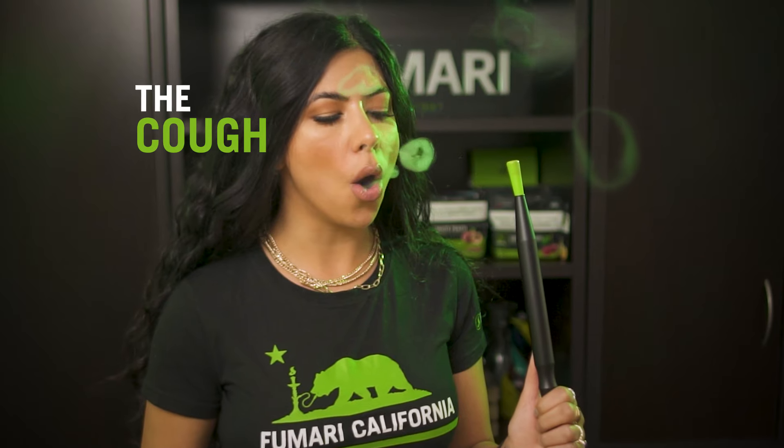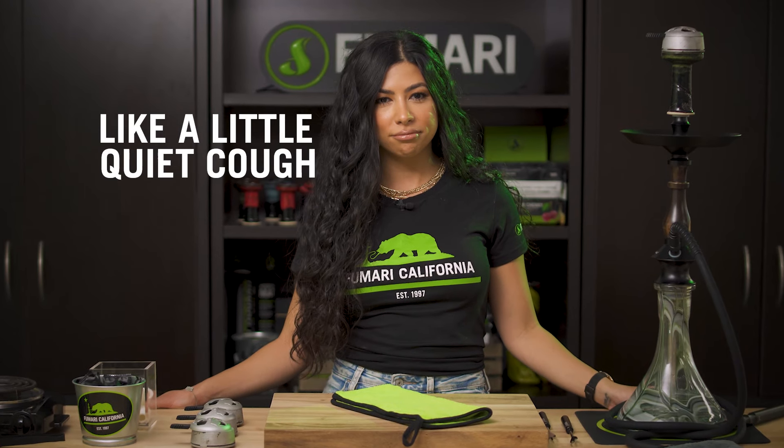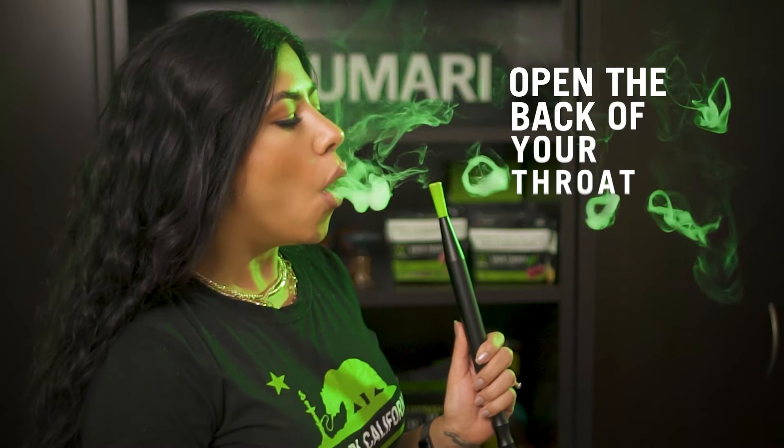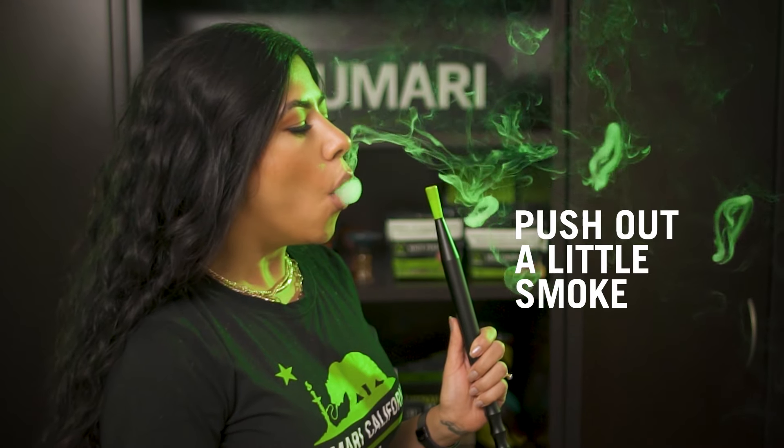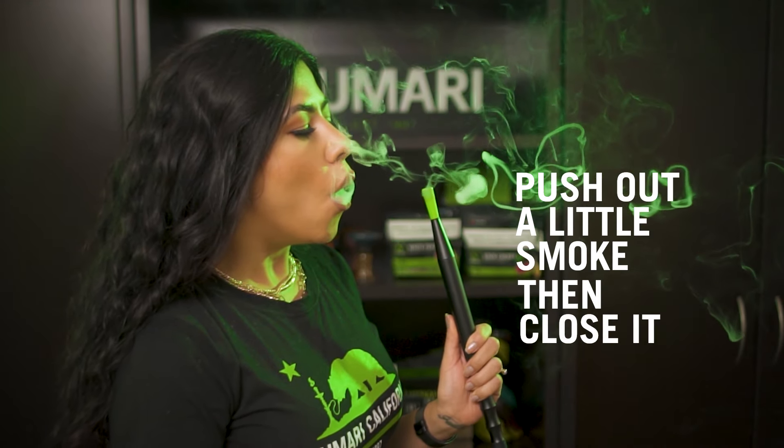Now that we've got the basics down, let's go over the cough technique. You're releasing a small amount of smoke with your throat like you're having a little quiet cough. Another way to explain it is to open the back of your throat for a moment while using a small amount of force to push out a little smoke, then closing it again.